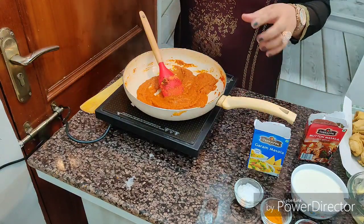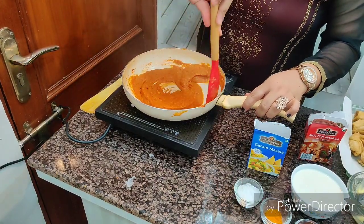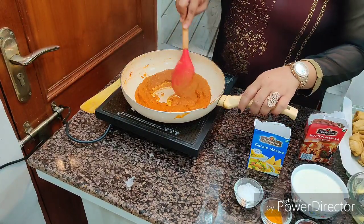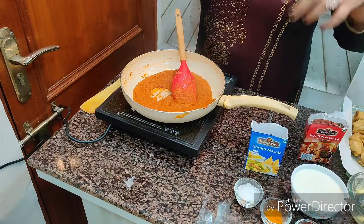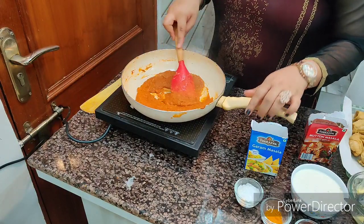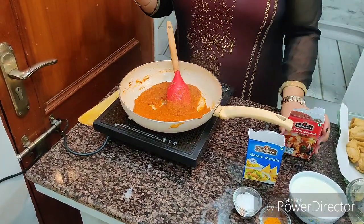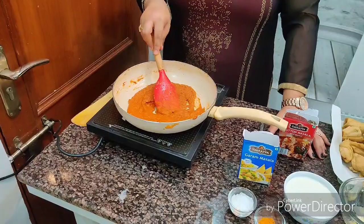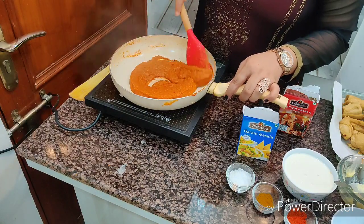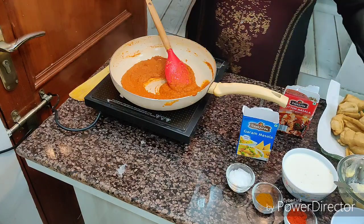This is truly an instant recipe — nothing extra to do. Restaurant chefs just add some spices like Virappa and make yummy dishes, and you can do that too! The aroma of the Virappa mutton masala is absolutely fantastic. My whole house — maybe even my neighbors — will know something good is being made today!